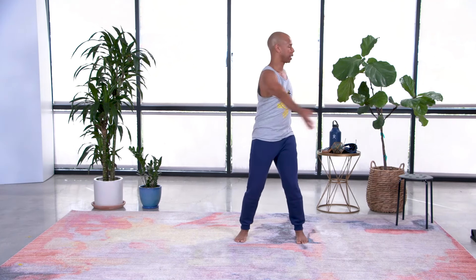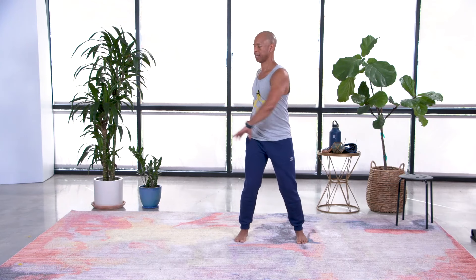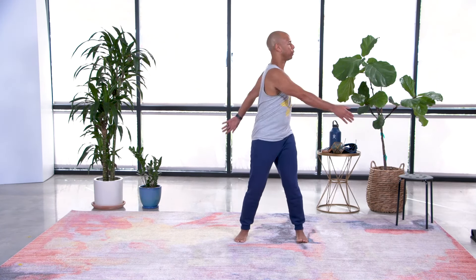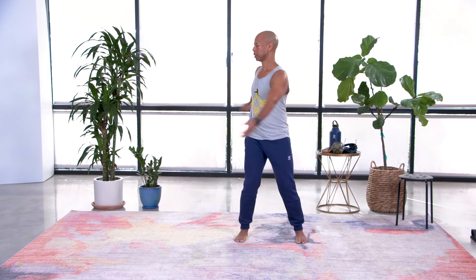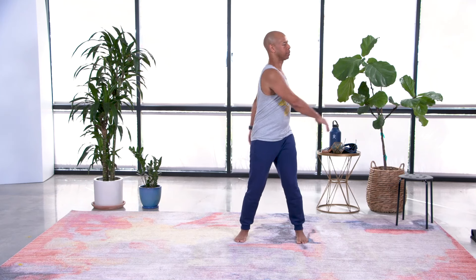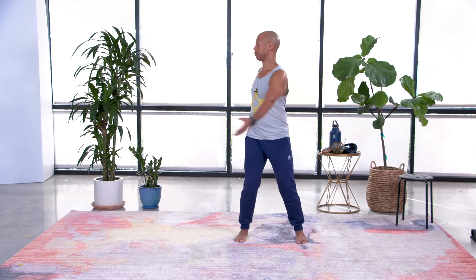When I was taking class the other day, my teacher reminded all of us that Qigong is a dance between form and formless. Form being the physical body — the flesh, the bones, the tissues — and the formless being the energy that animates your physical body.